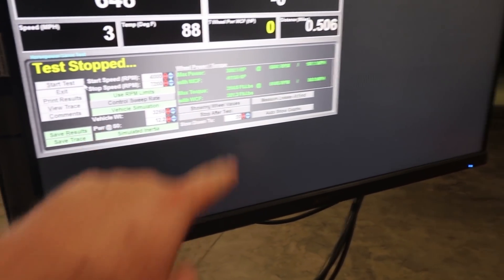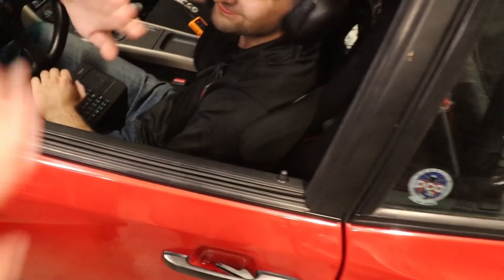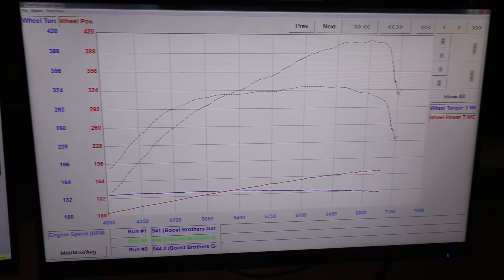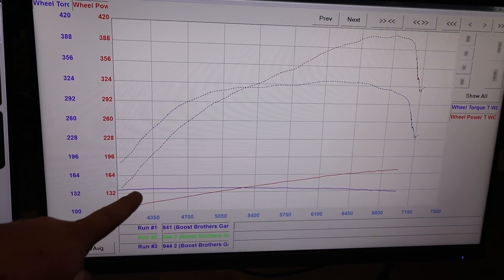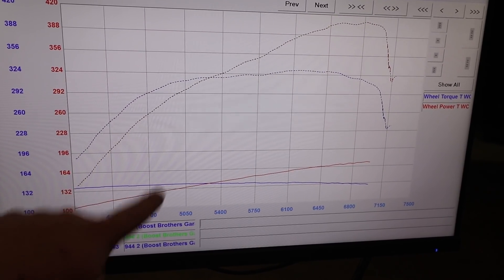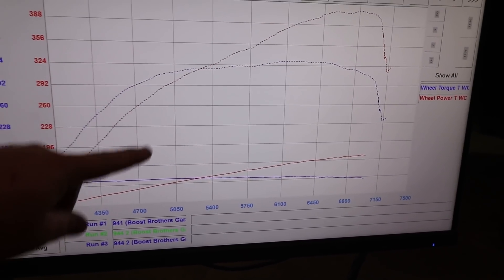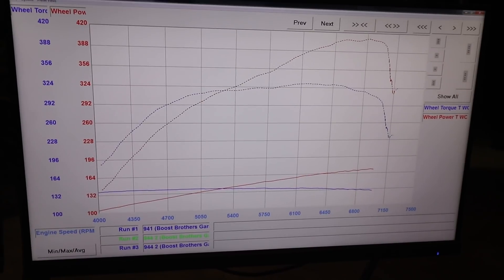412 horsepower, 330 torque. That is awesome. The most interesting part is these two lines are the runs from my NA 07k swap build — that's a big difference. It's amazing what a turbo can do.